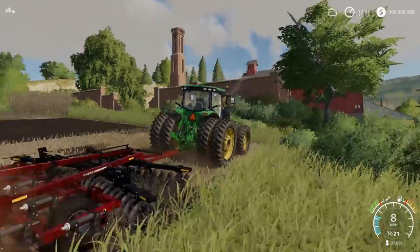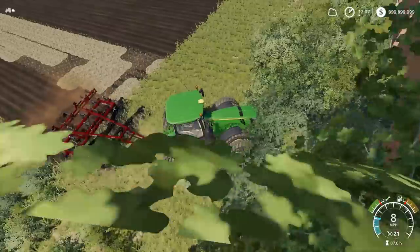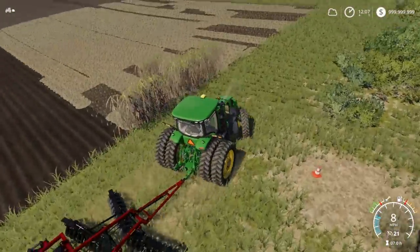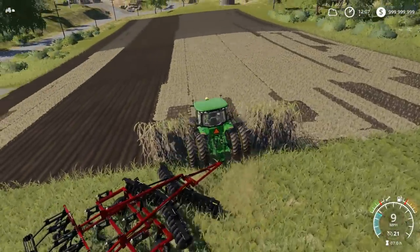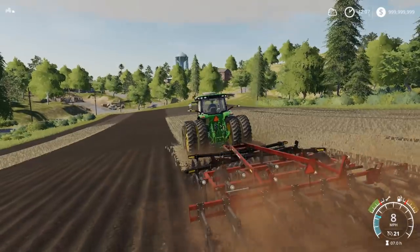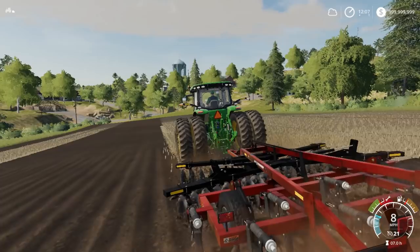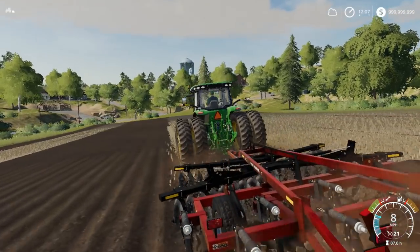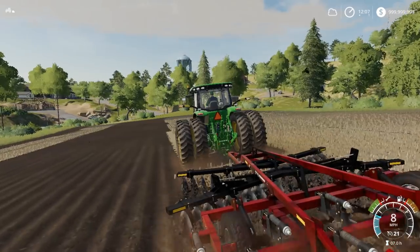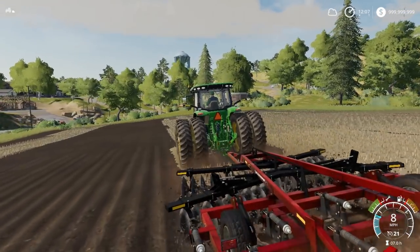This thing's already getting dirty and we just literally did a couple of rounds. The tractor's getting dirty too. I feel like I could run this plow up and down these fields all day long — this is what I'd do. I do this in real life all the time with a 9360R. I really like doing it. It's awesome and fun. I love doing this sort of stuff.